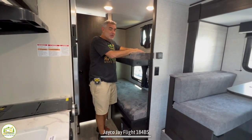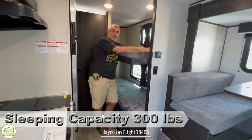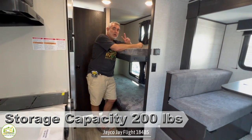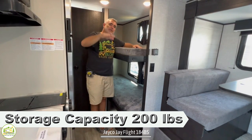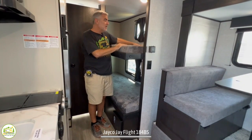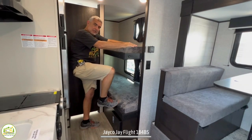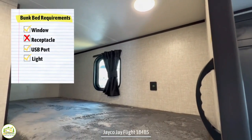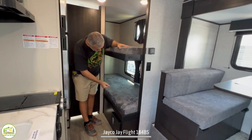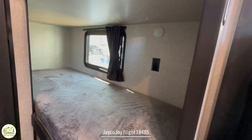Here we are by the bunk beds. Jayco did something pretty cool — they have two sleeping capacities for the top bunk: 300 pounds for sleeping and 200 pounds for storage. When the camper is bouncing down the road, 200 pounds stored up here gets heavy fast and could actually break the bunk. There's a little handle so whoever's climbing up uses the bottom bunk then pulls themselves up. The top bunk has a window, a light, and two USB ports — great for kids to recharge phones or tablets. Down below, a nice big bunk with its own window and light, no USB ports but it does have a receptacle.